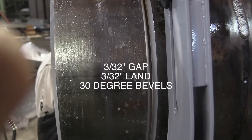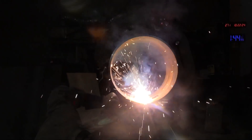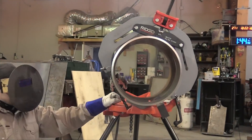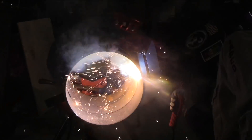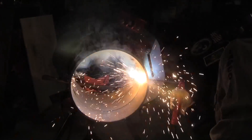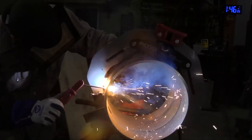We're at 125 amps for these tacks and the root pass using 5/32 6010 electrodes, jamming it in there to get full penetration on each tack. Then of course we'll feather the tacks before the root pass as well. The fit-up here is roughly 3/32 gap with a 3/32 opening — that's a pretty big rod to try to jam in there for anything much tighter, but that's a matter of preference.